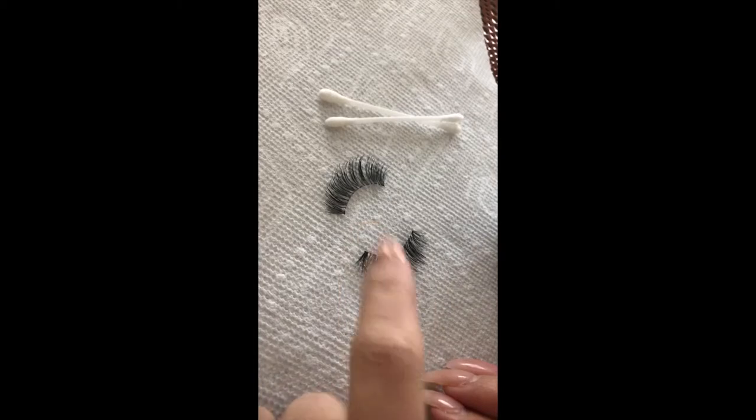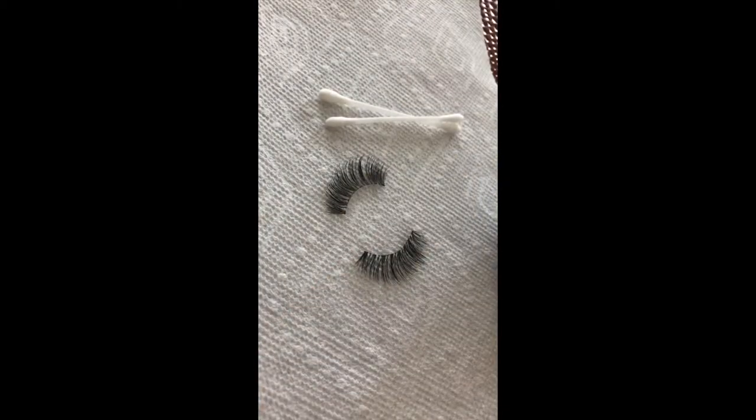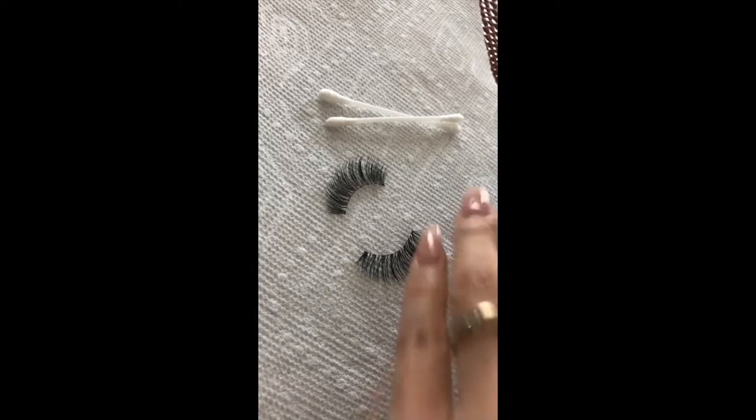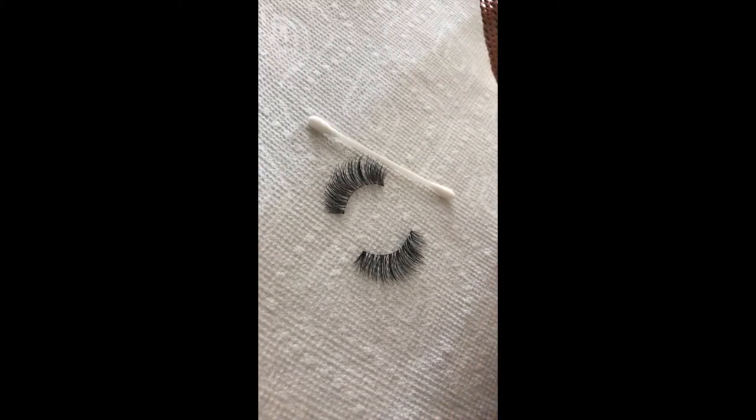Once all that glue is off, go ahead and take the rubbing alcohol. A little is enough because you're going to be using q-tips. So we're gonna go ahead and take your q-tip.